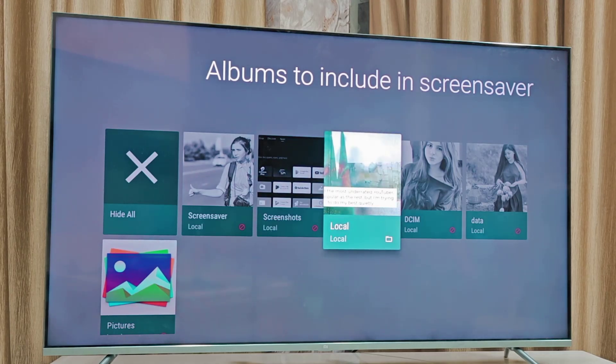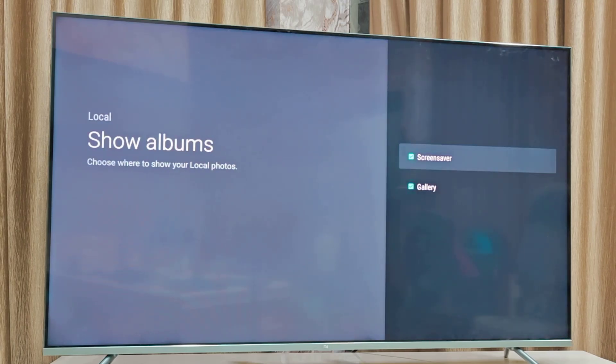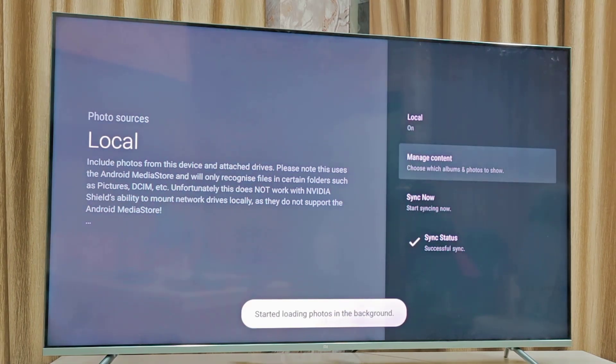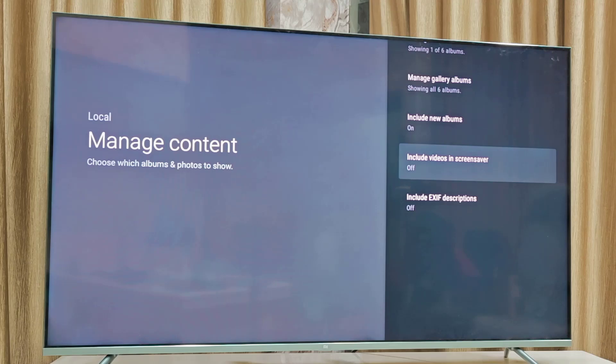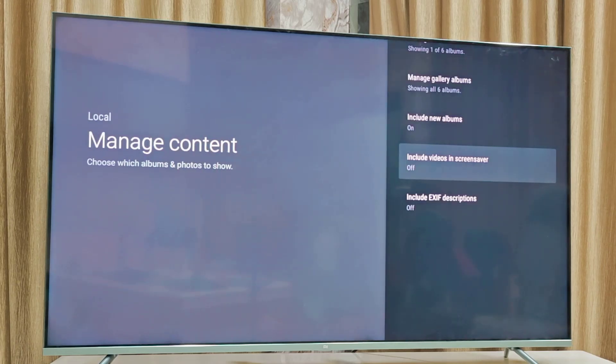Go back, click on Show Albums, and make sure the Screen Saver and Gallery options are checked on. Then go back and once again go to Manage Content. Here you need to select Include Videos in Screen Saver — this is a must. You must turn on Include Videos in Screen Saver.